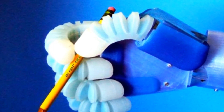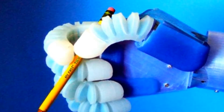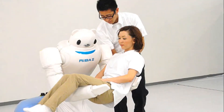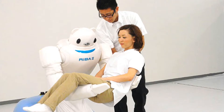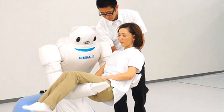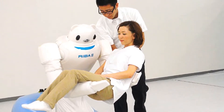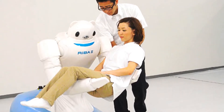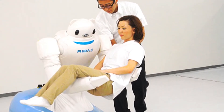The groundbreaking discovery could benefit many areas of science and medicine. The scientists work in the area of soft robotics. Their muscle takes 10 minutes to make and costs less than a dollar. A researcher hoped to create softer robots that are like humans.